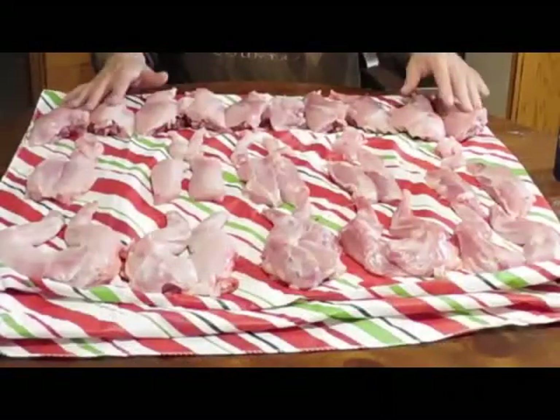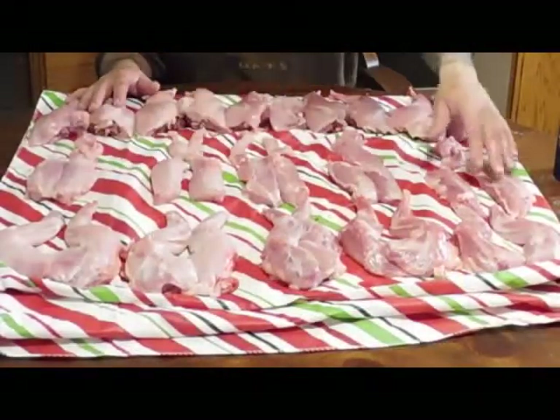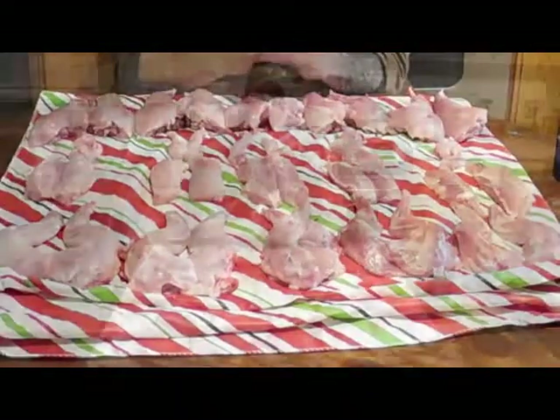Now we're done — we've got five rabbits processed. We've got all the hind legs, the tenderloins, the back straps, and all the front shoulders. It's pretty simple: not a lot of work raising the rabbits, not a lot of work butchering, and definitely not a lot of work processing them. Hopefully you've enjoyed this video and learned something. Hit the like button and leave a comment telling us how you process your rabbits. If you're not a subscriber, hit that subscribe button and the notification bell. This is Todd from Sniping Ronald Ranch — have a great day!